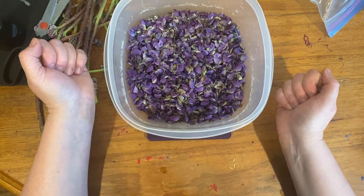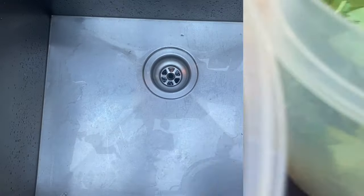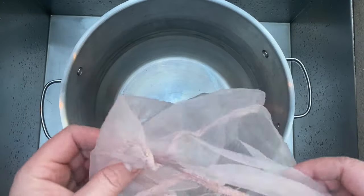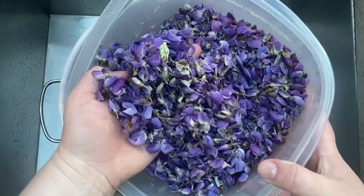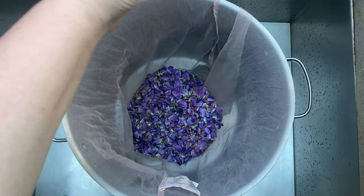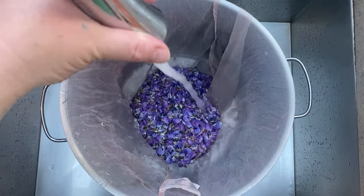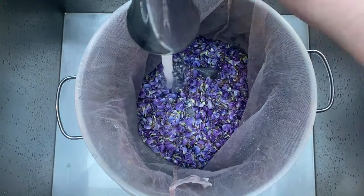I'm looking for a 10 to 1 ratio — that's 10 times as much petals as I have fiber. I weighed out the petals and then did my fiber calculation after that. Again, I'm going to use the same kind of paint bag I used before. I put the petals in first, add the water, heat it for an hour, and then pull the bag and the petals out at the same time — that keeps the petals and the fiber separate. I'm using just warm water from the sink and filled it about halfway up, then took it over to the stove.